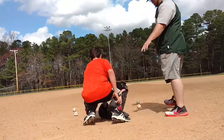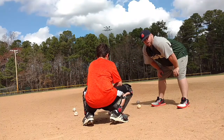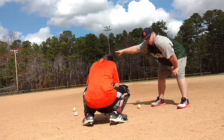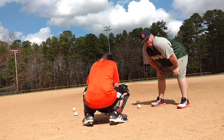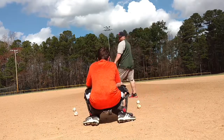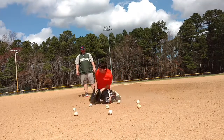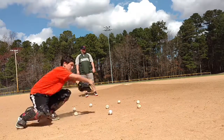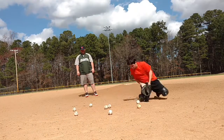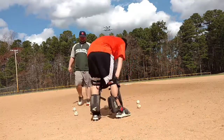So what he's going to do is he's going to go around once to his right and block each ball and try to get around it. And as he gets back to his starting point, he's going to go back around to his left side and go and get around the ball and block each ball.